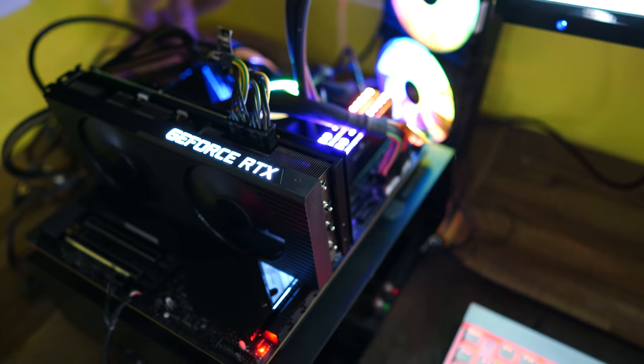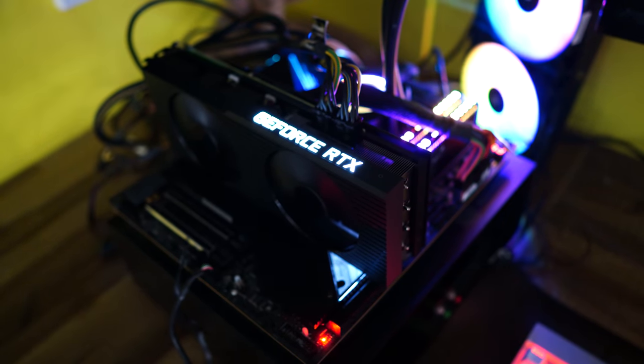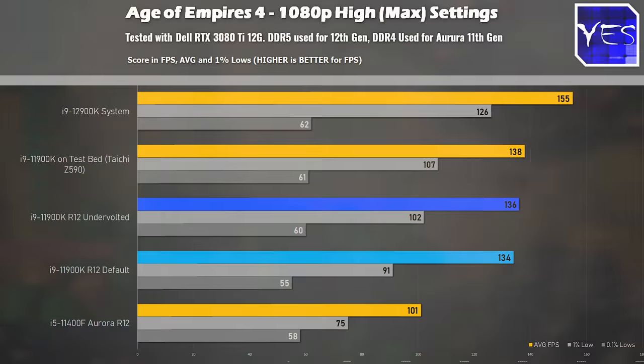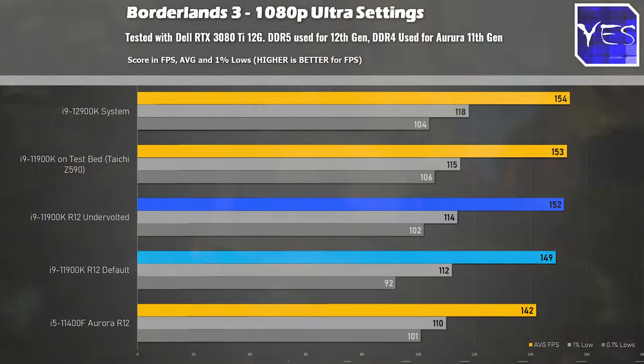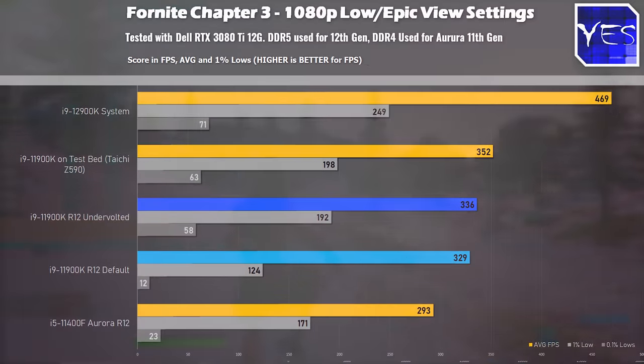We also threw the 11900K on a test bed with a better motherboard to show what you're missing out on — which isn't a whole lot once we do the undervolting. First up is Age of Empires IV, where we saw a performance uplift of roughly 35% going with the 11900K over the 11400F. Moving to Borderlands 3, we saw a nice uplift that came closer to bridging the gap between the 11400F and the better DDR5 CPU. Finally in Fortnite, there was a big difference, and it looks like the Chapter 3 update is loving those new 12th gen CPUs.